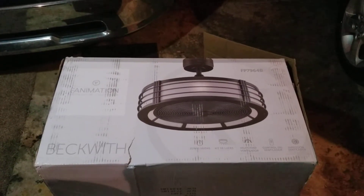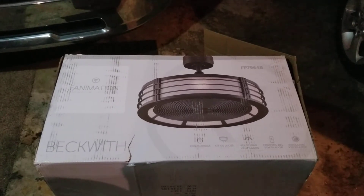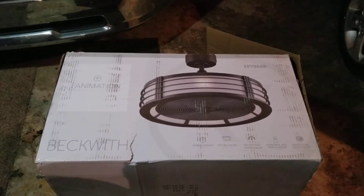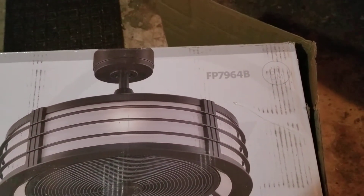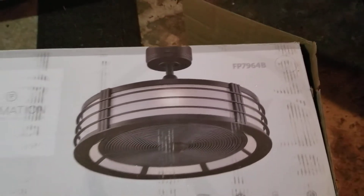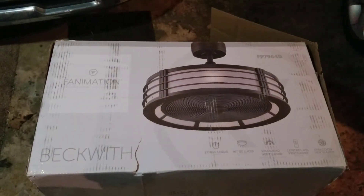Hey YouTube, got another video review for you today. This one is another fan from Fanimation — this is their Beckwith, model FP7964B. The B stands for oil rubbed bronze, and I just wanted to run you through some of the features on this fan.